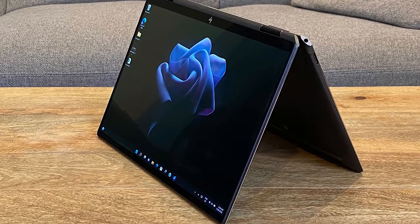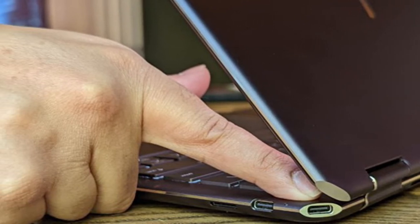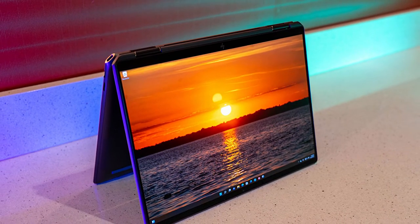When you use the same tool for work and your personal life, as more and more of us do these days, you need it to do everything well. Few achieve that. But the HP Spectre X360 13.5 is the rare jack of all trades that cuts few corners as a do-it-all device.